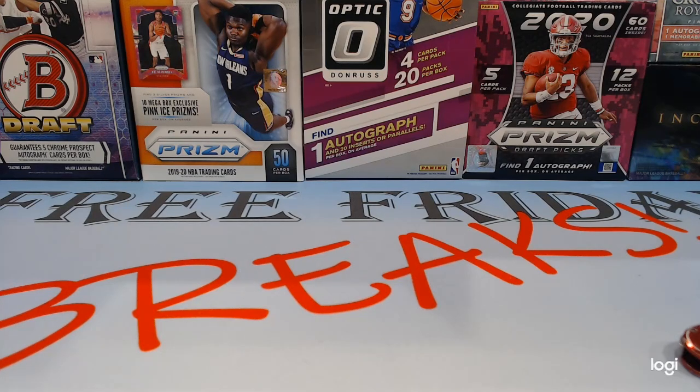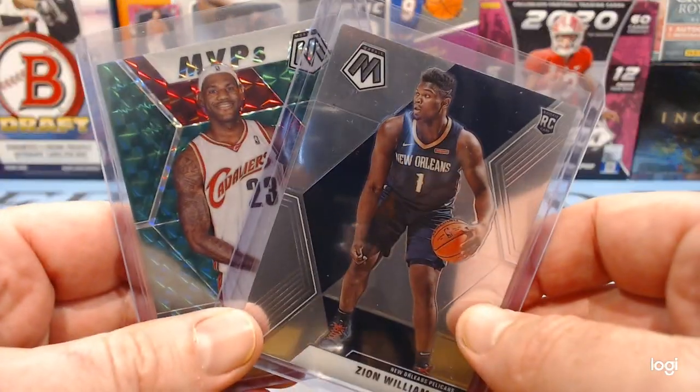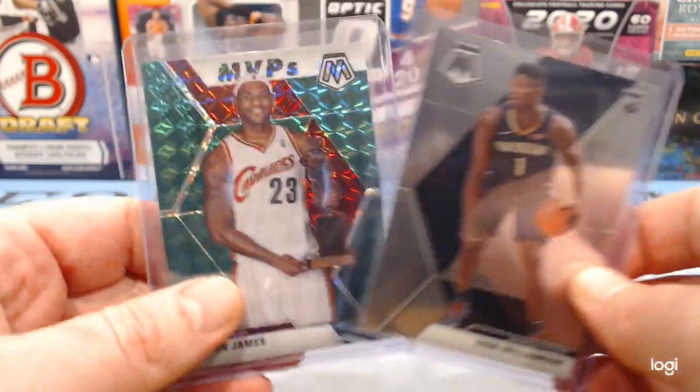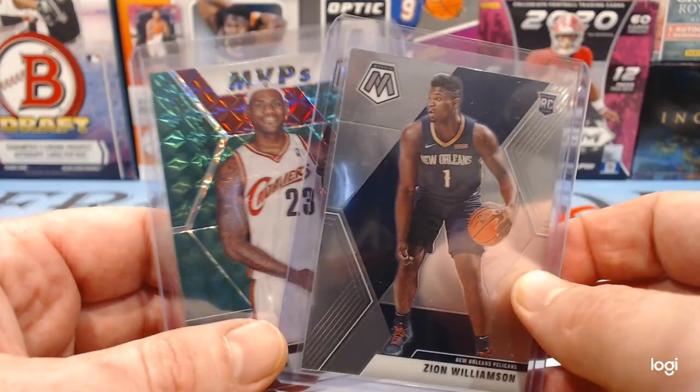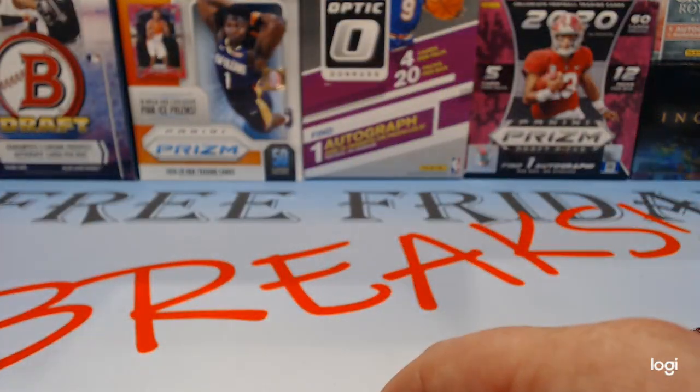Hello YouTube and welcome to another Free Friday Breaks Card Break where every Friday we give away free cards. This Friday we're giving away the hits from two weeks ago — because we didn't have a show last week — a base Zion and a LeBron. There'll be two winners, one will get each of those.